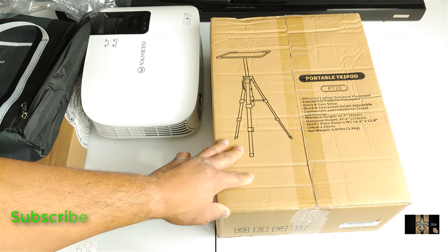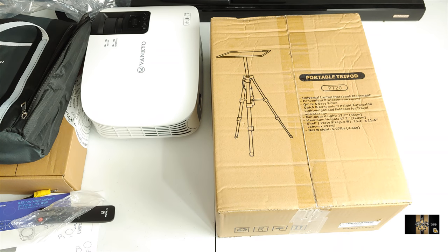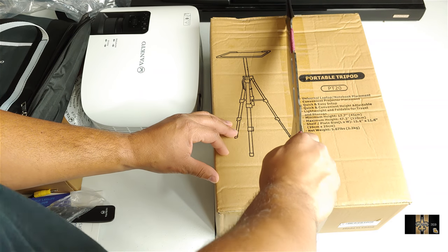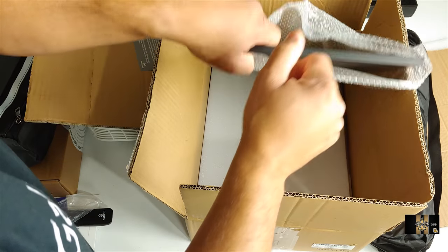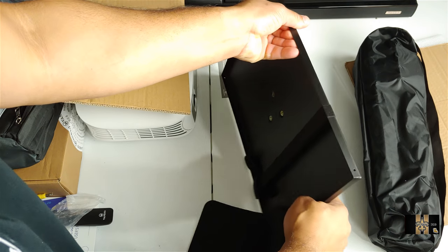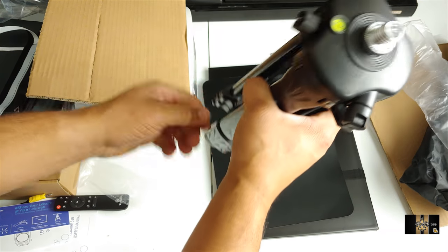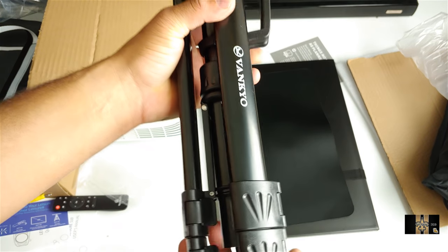In case you don't have a stand, you got a portable tripod here. So let's go ahead and take this out of the package — I'm getting out my unboxing knife. Inside you got your stand, some documentation, and you have your platform. So as you can see, you got your stand, your mat, and your tripod. Nice — and some more branding on it.